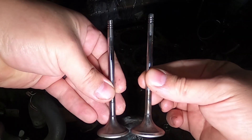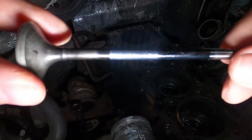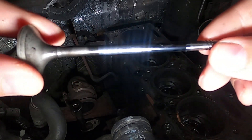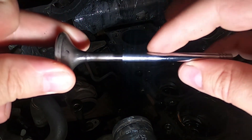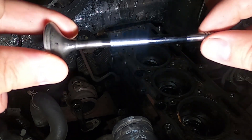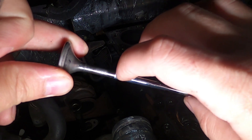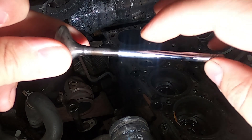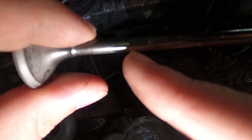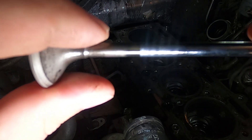Let me show you what I'm talking about. We've got the old valves here — these were pulled out of our head. You can kind of see there's a hard line right here, which I'm assuming is where the valve guide stopped, possibly the seal. That's not a machining mark — you can see where it's shiny and where it stops being shiny.